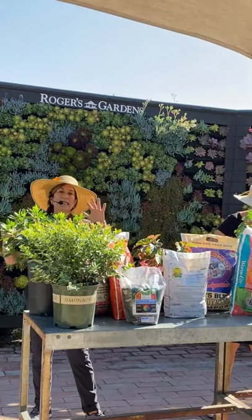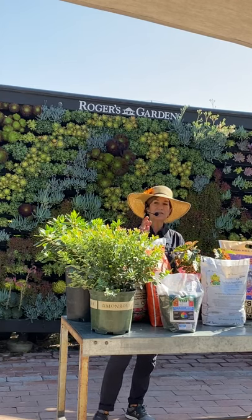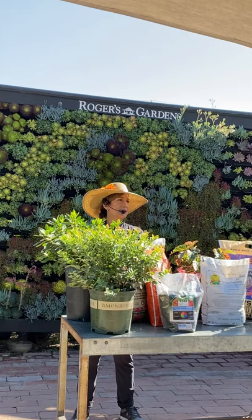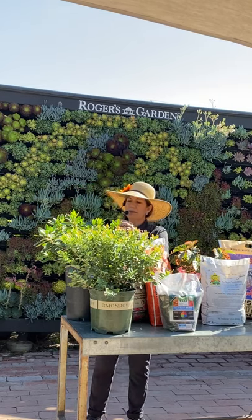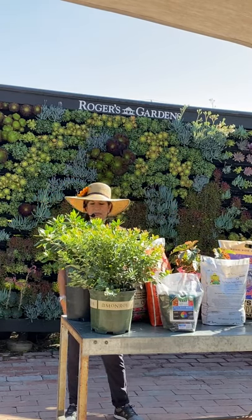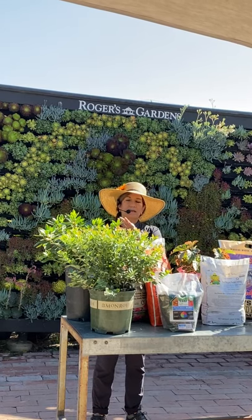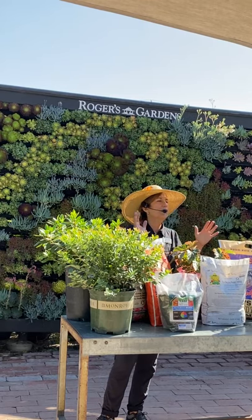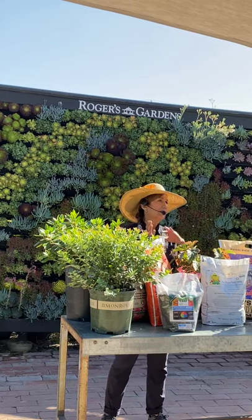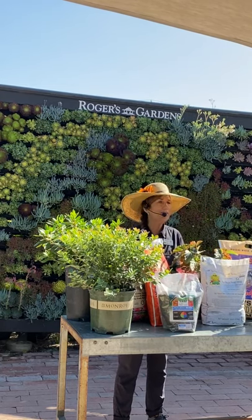September is a time to think about your acid-loving plants: azaleas, camellias, gardenias, hydrangeas, and blueberries. This is the last month you'll fertilize them for the year. Most azaleas and camellias are starting to bud out now. Fertilize them well this month, then let them go until they're done blooming. Gardenias will go quiet for winter since they only bloom in warmth, so finish fertilizing them with a good acid-loving fertilizer and wait until March, or after blooming for camellias and azaleas.